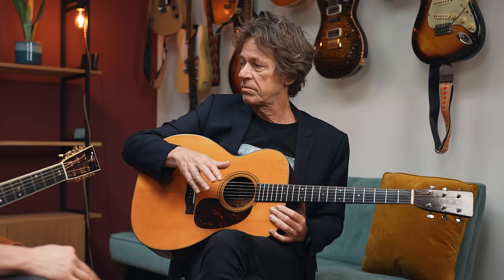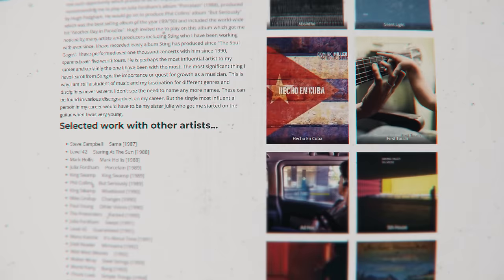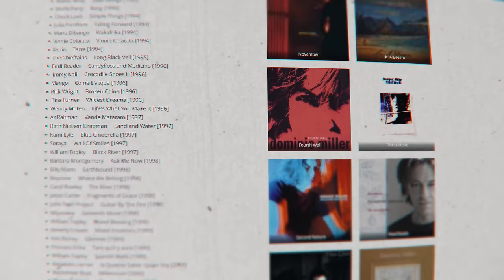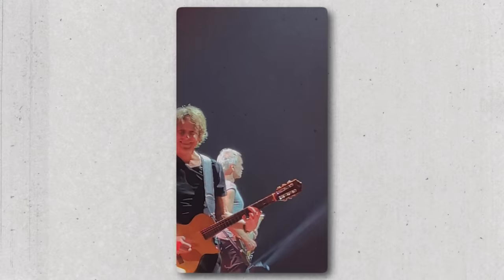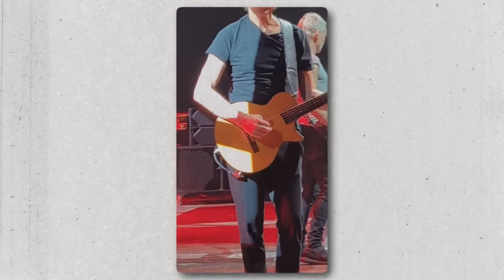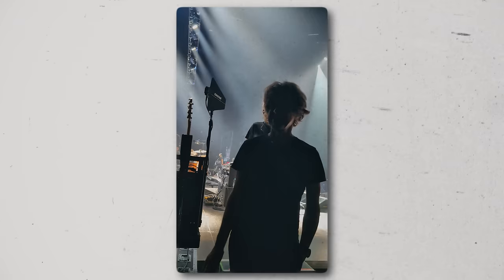I recommend every guitar player to learn just the basics of bossa nova. This is Dominic Miller, guitarist and composer well known for his work with Sting. With a very impressive discography that includes some of the world's most famous guitarists, he is well versed in many different genres. Here in Amsterdam, I'm with Paul Davids and I'm determined to play the correct chord on Shape of My Heart. Today Dominic is showing me the basics of his first love, the bossa nova.